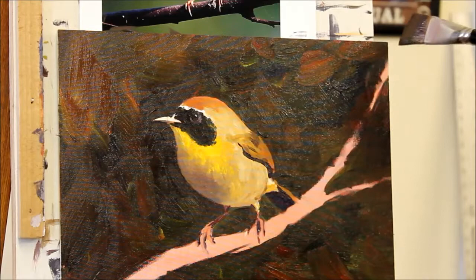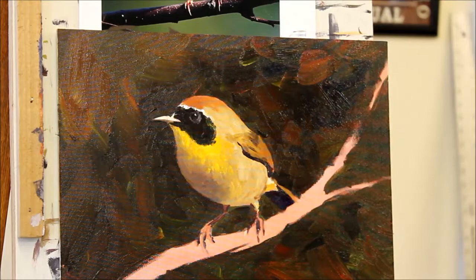Now I'm going to go back in and kind of define that branch a little bit — the fork of the branch that the bird is sitting on.